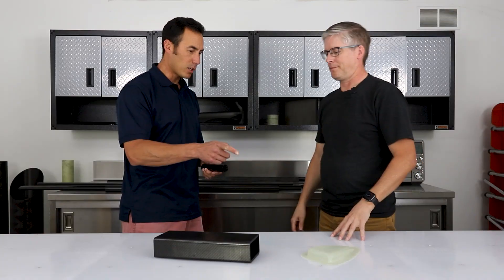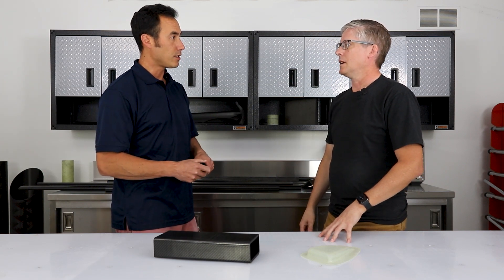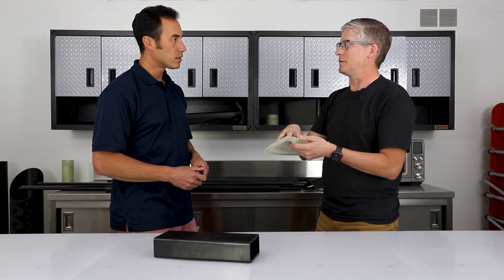Carbon fiber and fiberglass are non-corrosive. You do have to watch out for UV degradation, but only on the epoxy resin. You can fix that — you can paint it, and that will keep the UV rays from oxidizing the epoxy resin. You can also clear coat it; they have UV-resistant clear coats, so if you want the look of it you can clear coat it.